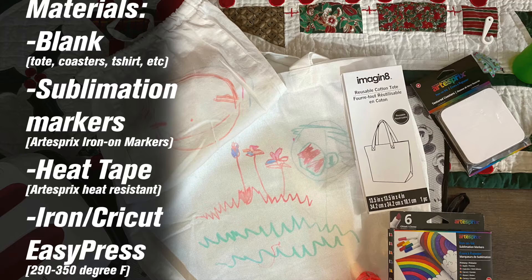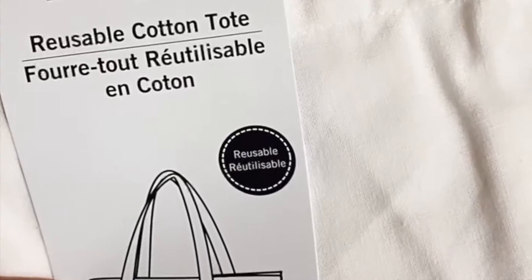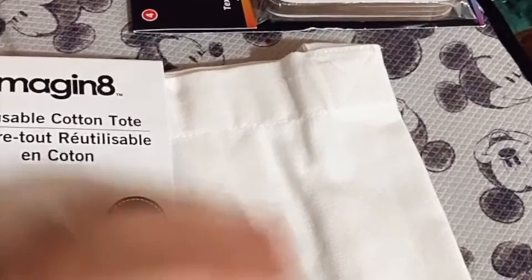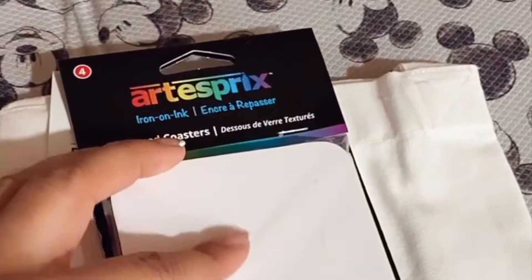Hello everyone, Marilyn here from Jazz's Creation and Design. Today we will be working on sublimation markers with Artist Bree. Here are some of the blanks that they provide — not all blanks work the same, but I definitely will vouch for the ones available on their website. You will also need a Cricut EasyPress, or an iron will work as well.